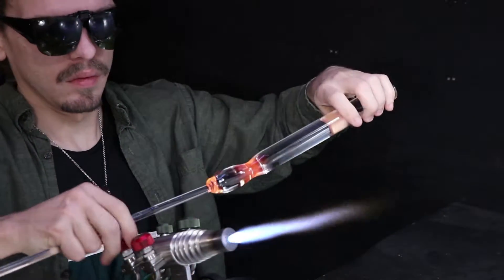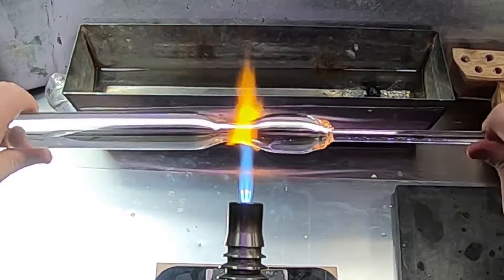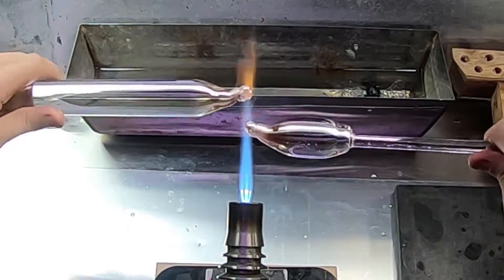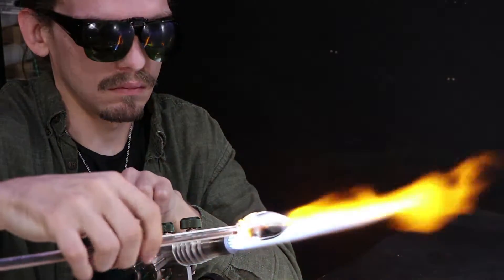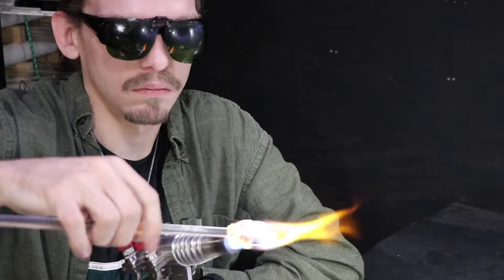In my last video, I was working on a vacuum pump to demonstrate the vac stack process, in order to make your own lined tubing. But I'm still in the process of moving things around and hooking it up in the shop, and I also have a pretty busy schedule this weekend, so I figured why not do an implosion marble demo instead.